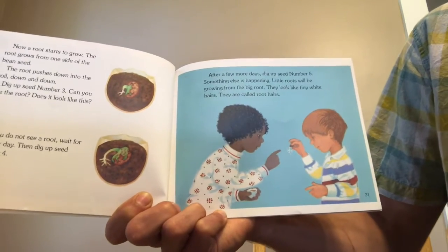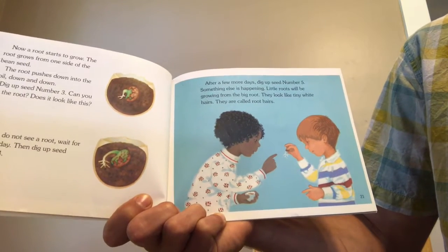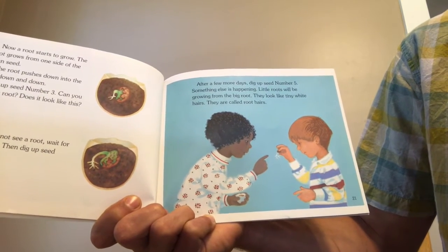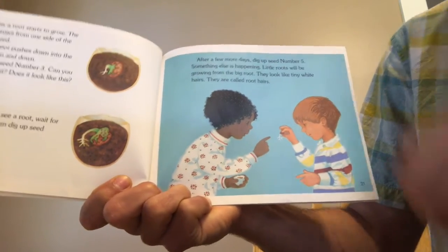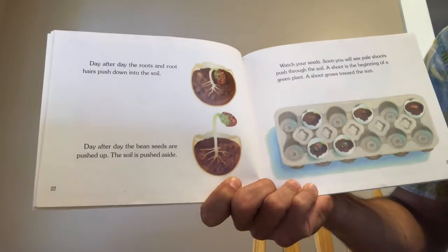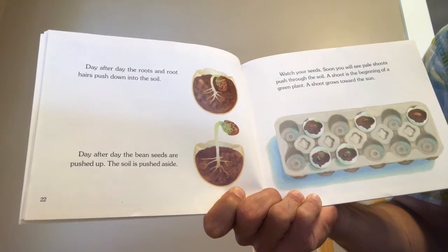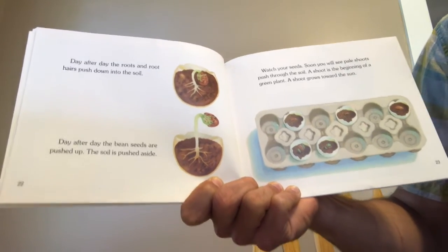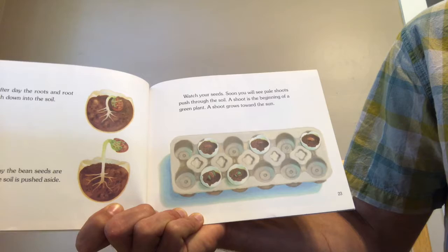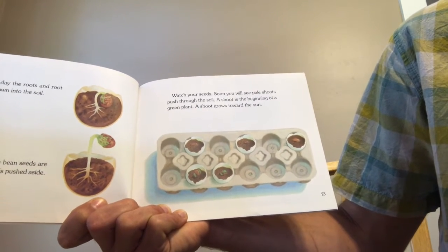After a few more days, dig up seed number five — something else is happening. Little roots will be growing from the big root; they look like tiny white hairs, and they are called root hairs. Day after day, the roots and root hairs push down into the soil, while the bean seeds are pushed up and the soil is pushed aside. Soon you will see pale shoots pushed through the soil — a shoot is the beginning of a green plant, and a shoot grows toward the sun.